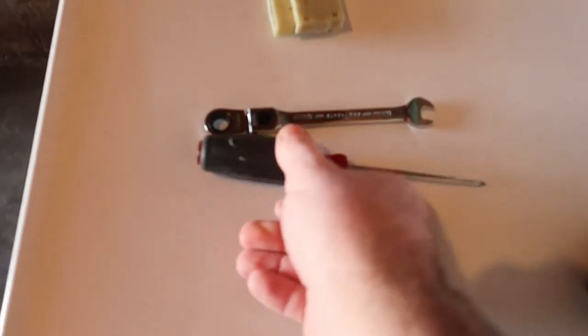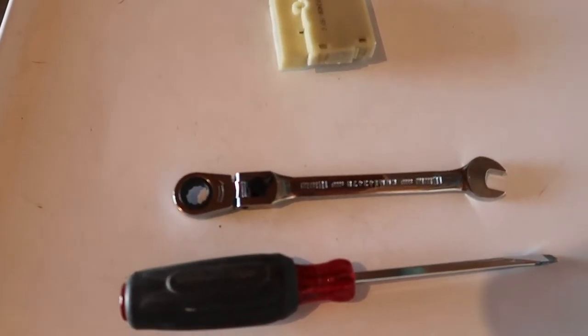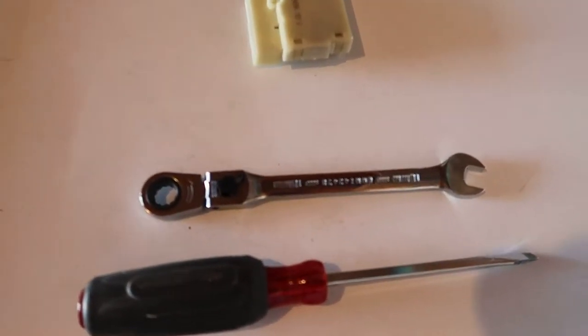I don't usually do these type of videos, but my 2009 GMC Sierra cruise control hasn't been working for almost a year. I started doing some research and found out that if I change my brake light switch, my cruise control might start working. So I thought I'd do a quick video on it. These are the tools I'm going to be using: a flathead screwdriver and a 10 millimeter ratchet.